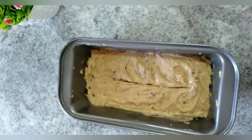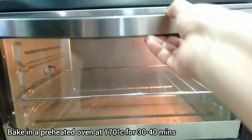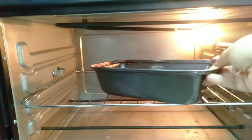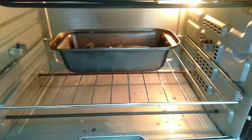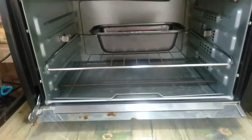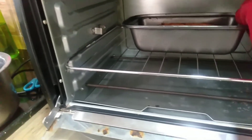Making a gash in the center simply helps the loaf rise while it's baking. Bake this banana bread at 170 degrees Celsius in a preheated oven for 30 to 40 minutes, or until a toothpick inserted in the center comes out almost clean. After 30 minutes, check every 5 minutes to see if the bread is done.